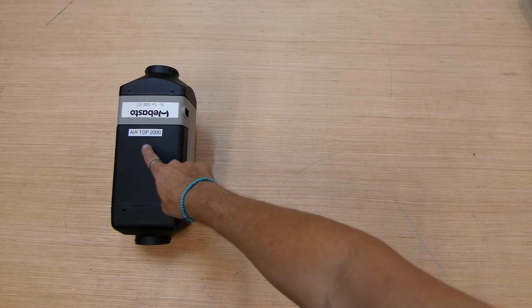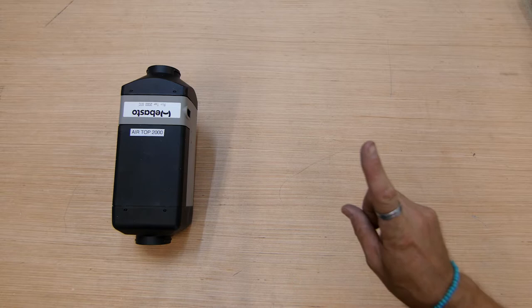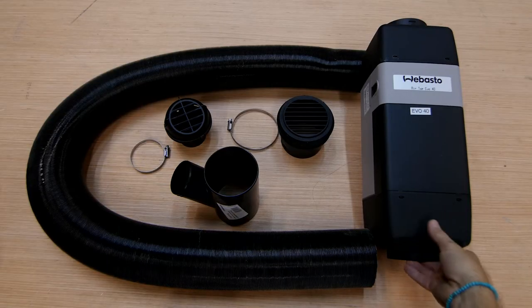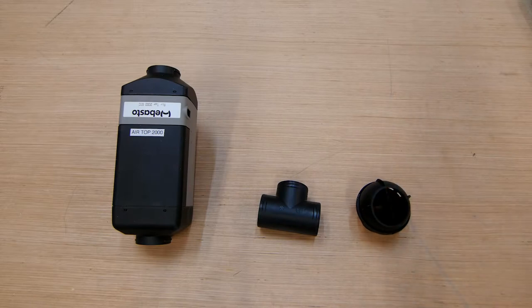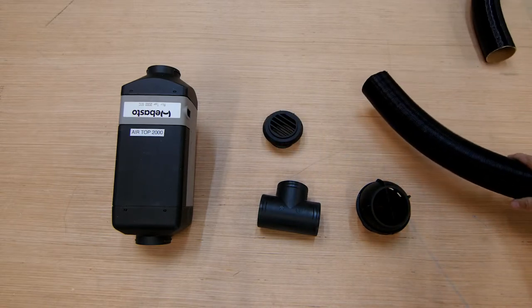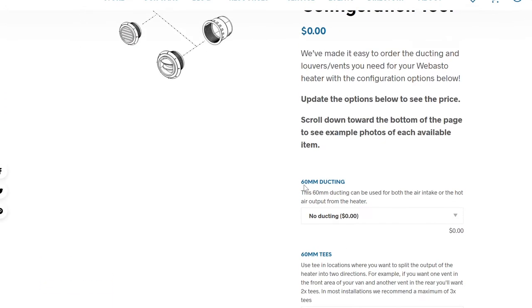Right off the bat, the Airtop 2000 does not include any ducting, vents, or louvers — its larger cousin the Evo 40 heater does. So if you're installing this heater in a place where ducting your vents would be helpful, like not under a seat, we've got you covered with our vent and duct configuration tool where you can easily get the parts you need for your particular installation.